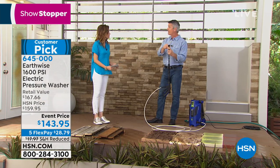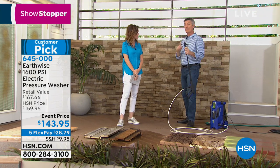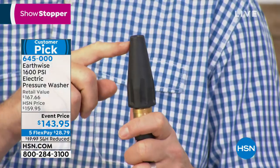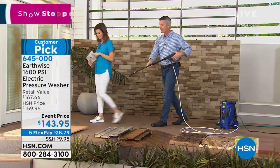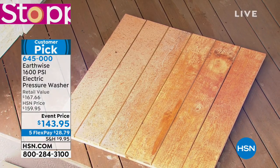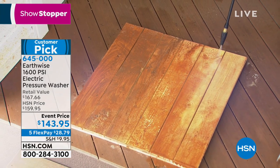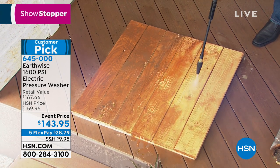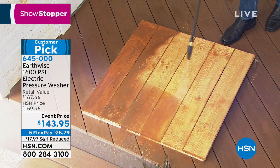Maybe you have a nice wooden deck with railing that's starting to look worn out. Try our turbo nozzle - instead of that thin, fine line of power where you're going back and forth millions of times, this covers a lot more area. It spins the power in a circle. You fire it up and you can power through large areas - the whole deck, the whole driveway - so much quicker. Start further away and get closer for spots that need a little more.